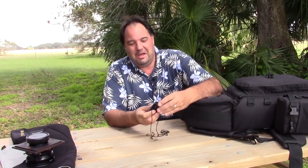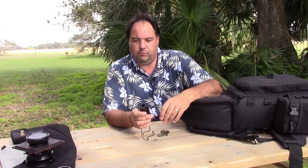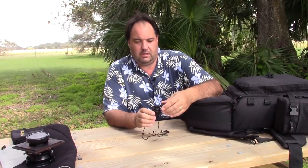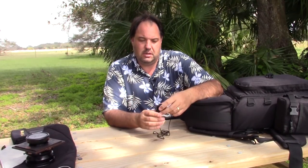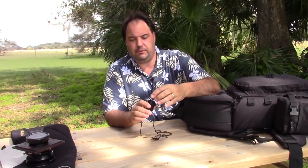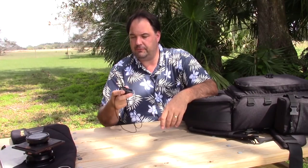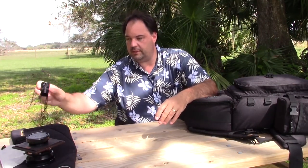This is my loupe that I use for focusing — a Wista 5x loupe. I went by price on this because you need a good loupe to get fine focus, so I did spend some money on it. It comes with a little lanyard to hang around your neck, which you've probably seen in other videos. If you don't want to invest the money in something like this, you could probably get a cheaper one to get started.